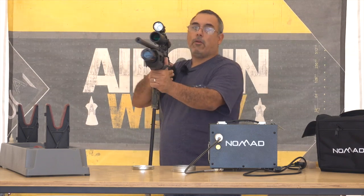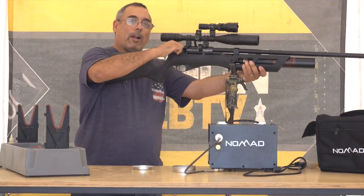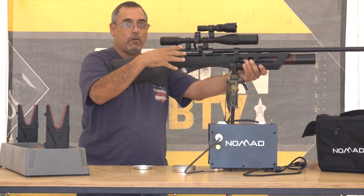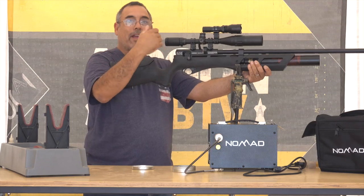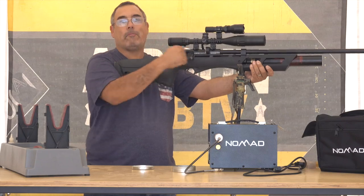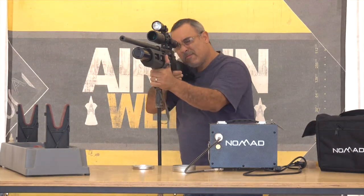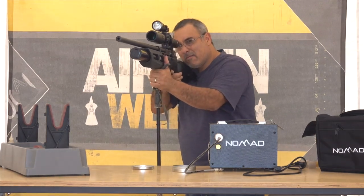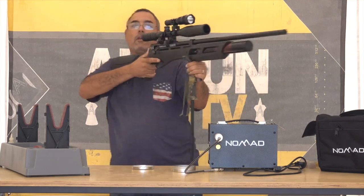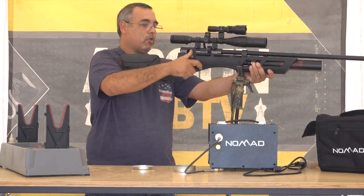To cock the gun — and this is super important — put your thumb behind it and pull back hard until it clicks. There are a lot of times that people new to these guns don't get it back all the way, don't actually engage the mechanism, and they're just loading pellet after pellet wondering why the gun won't fire. Thumb behind it, pull back hard, push all the way forward.